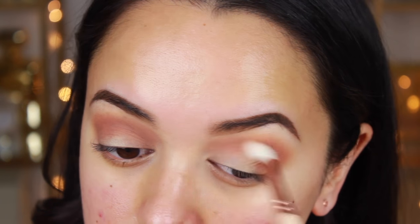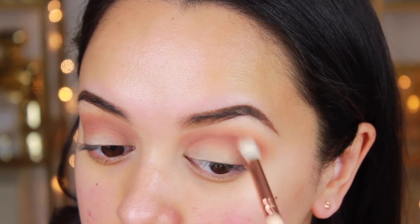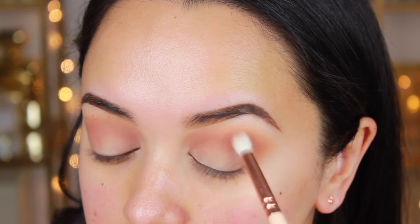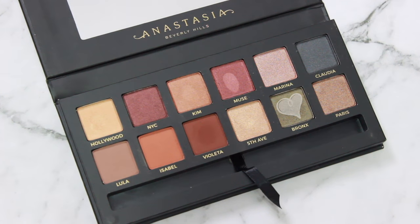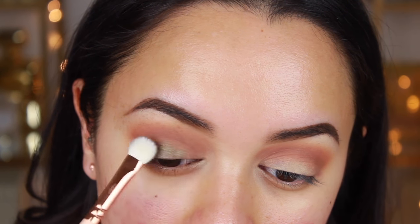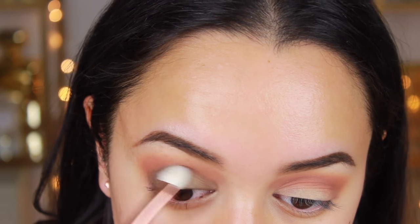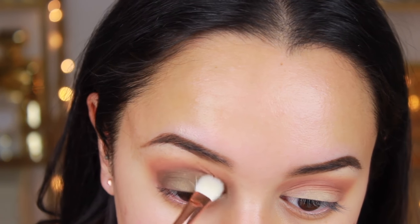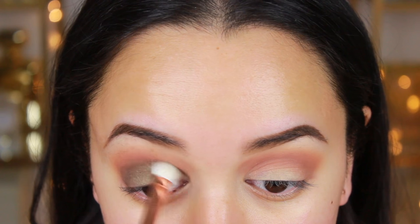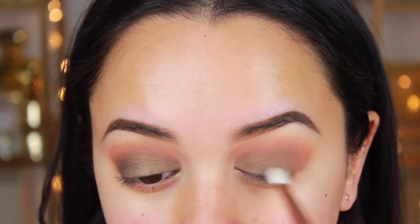This part is my favorite! I'm applying Bronx — a beautiful olive green shimmery eyeshadow. It's so smooth and buttery to apply and I honestly love the color. I'm applying it all over my lid up to my crease, from inner corner to outer corner, just packing it on.